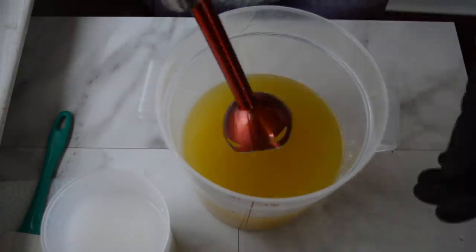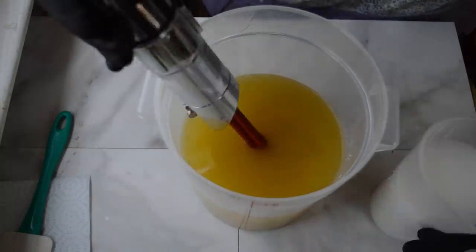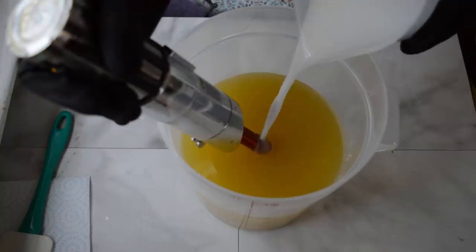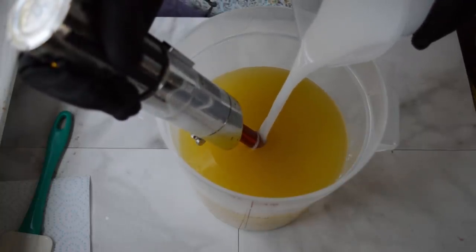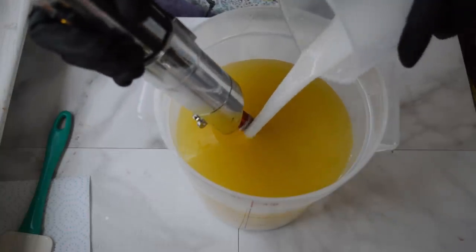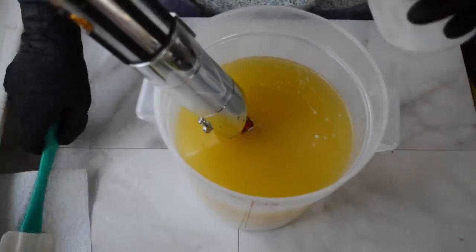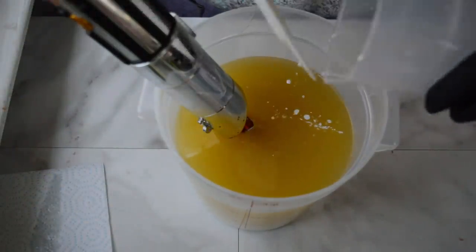Let's get started with our oils and our lye solution. I'm going to pour this in. I've also mixed in some titanium dioxide into this just so that it tones down the colors. I don't want anything too bright — I'm going for pastels. I'm going to go ahead and get all of that out of here and give this a whirl.